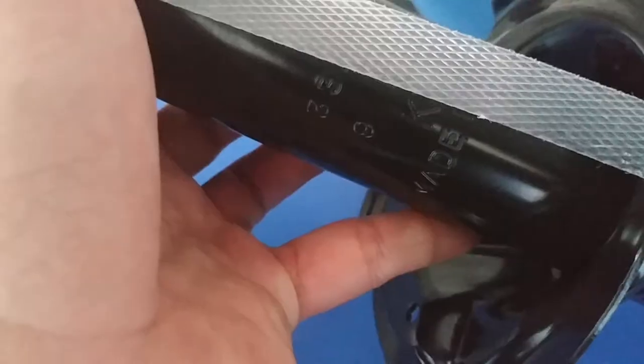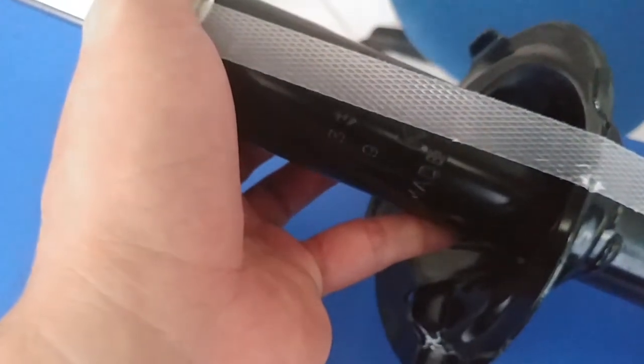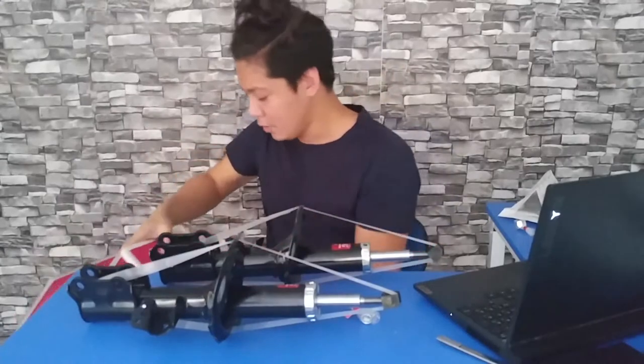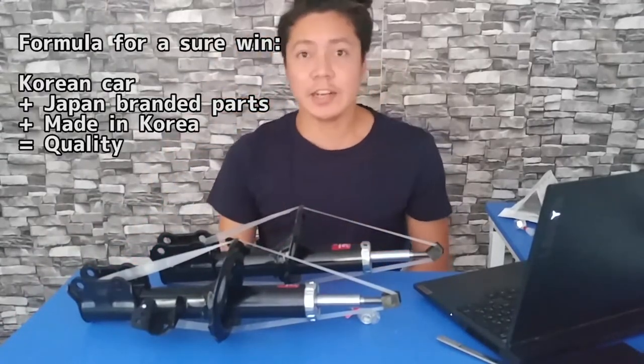KYB is a Japanese brand, but on this part of the suspension there's an engraved 'Made in Korea' written on here, and on the back it also says 'Made in Korea.' If this is legit as the seller claims, then it's a win-win.